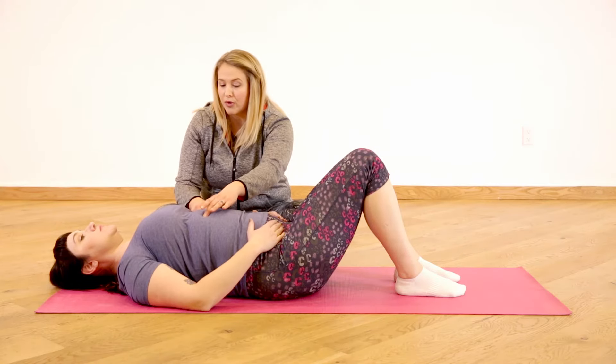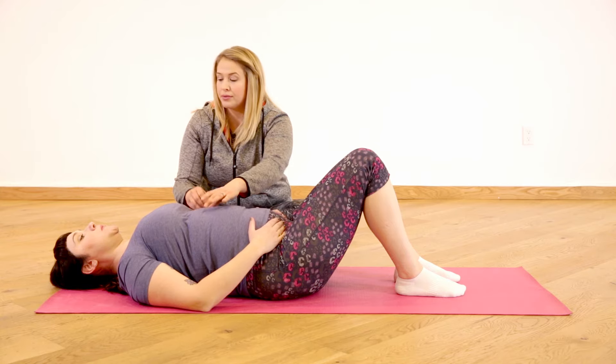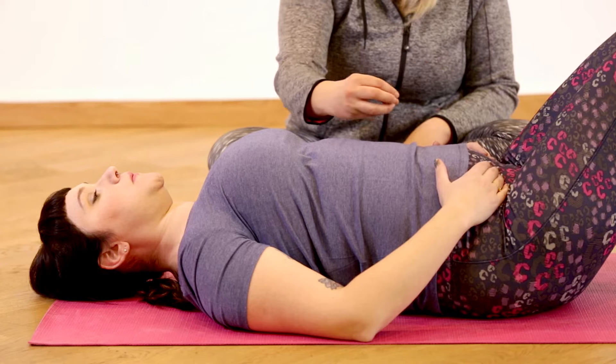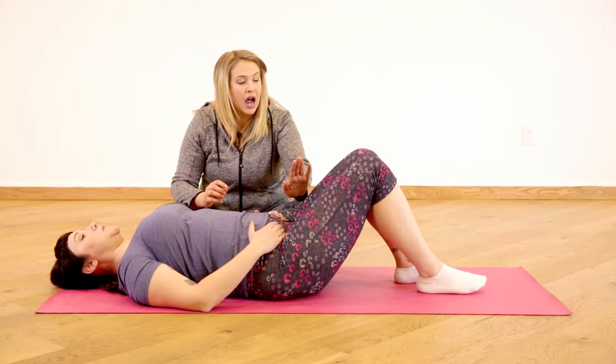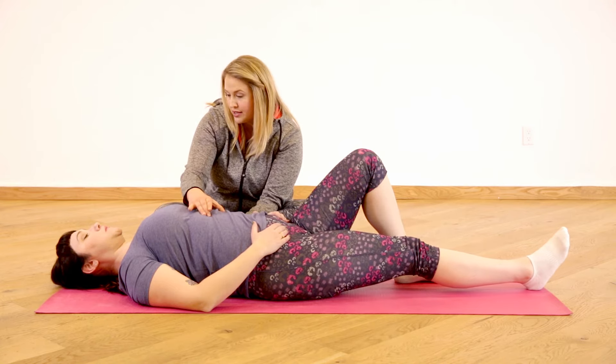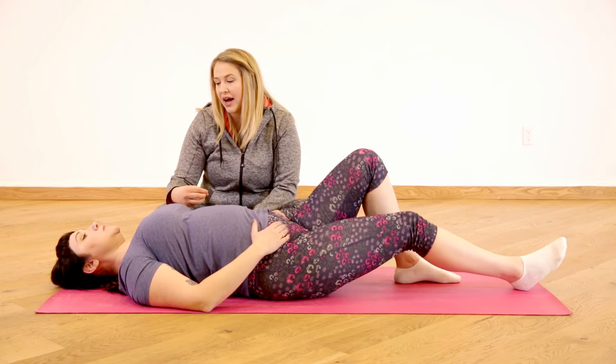Let's inhale into the ribcage as we've been practicing. Now exhale through your mouth, letting those ribs naturally compress, draw the pelvic floor up, lock in that core, and slide your right heel away from you — only as far as you can without losing that connection to the deep core. Find your bottom position, and now inhale that leg back up.